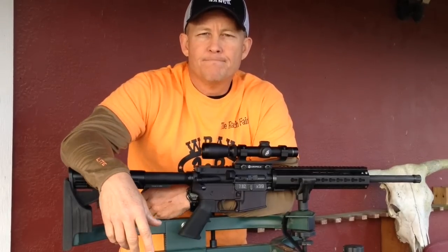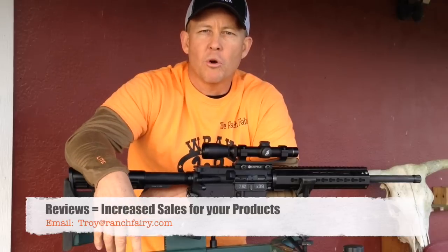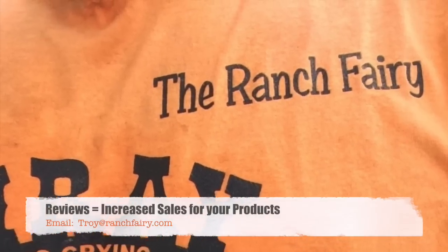Get yourself a Bear Creek Arsenal AR-15 from ClassicFirearms.com and I should have a written review on RanchFerry.com soon. See you next time.